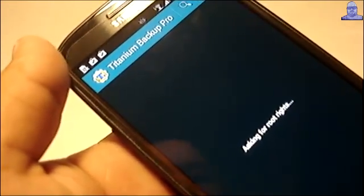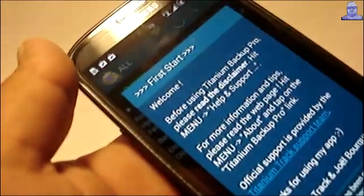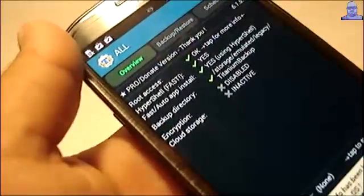It's asking for root rights. Grant. And you're going to get — the first time you boot into it — all these screens. You select OK and get out of there.